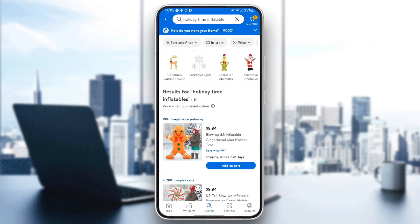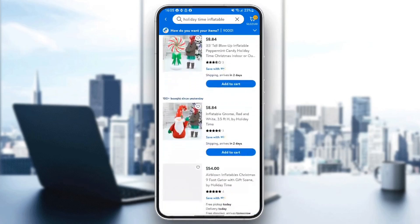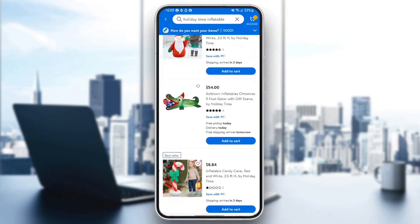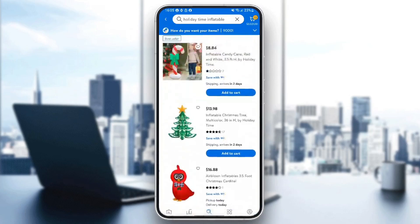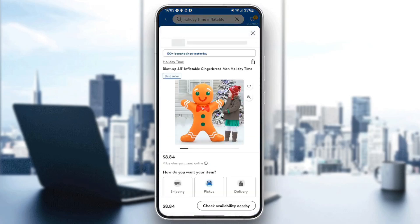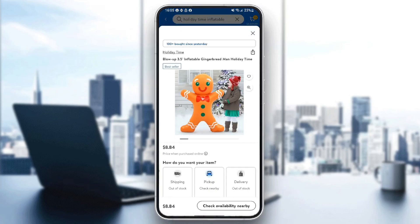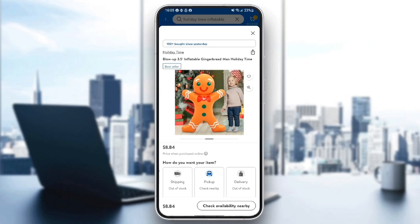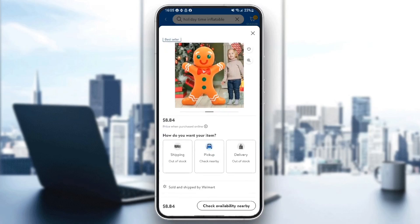And then once you search, you're going to find all of the results of your search right here. So you can scroll in this list until you find what you want. For example, I'm going to choose this one. So once you click on it, right here you're going to find the product name, and under it some pictures of the product, the price, and the shipping method.